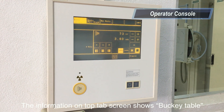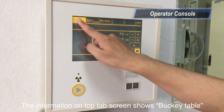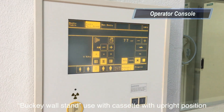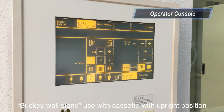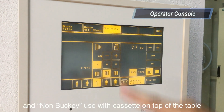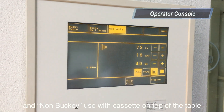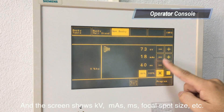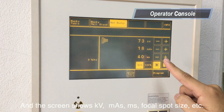The information on the top tab screen shows: Bucky table, UV cassette under the table, Bucky wall stand, UV cassette in upright position, and non-Bucky UV cassette on top of the table. The screen also shows KV, MAS, MS, focus part size, etc.